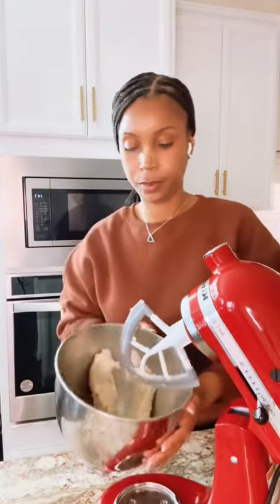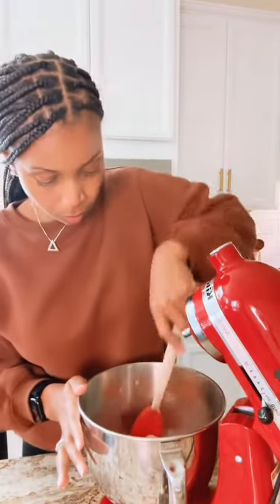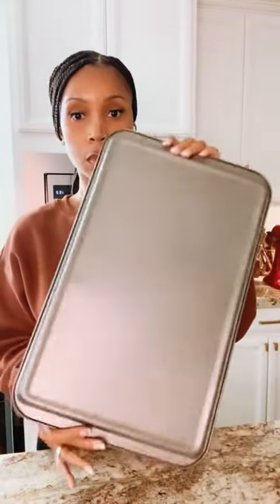Now at this point you want to scrape down your bowl, and when you scrape down your bowl, this is optional — you can refrigerate your dough for 30 minutes or so. I don't; I go straight to the oven with my cookie dough.